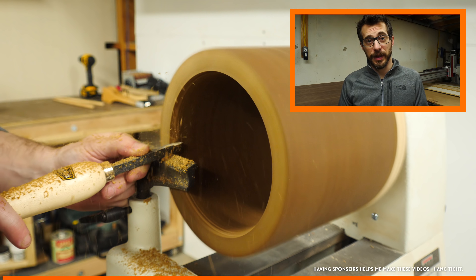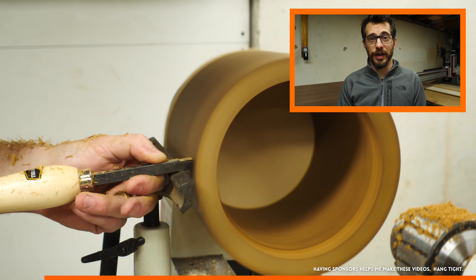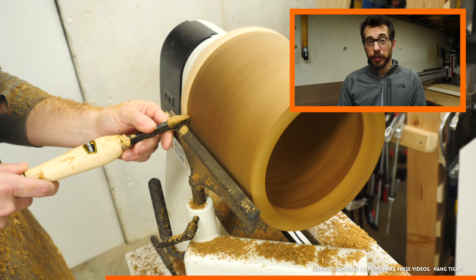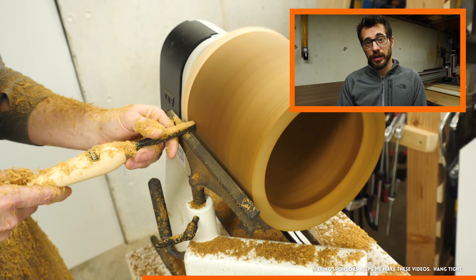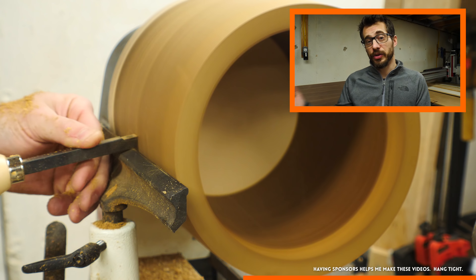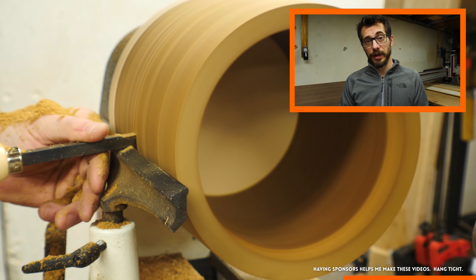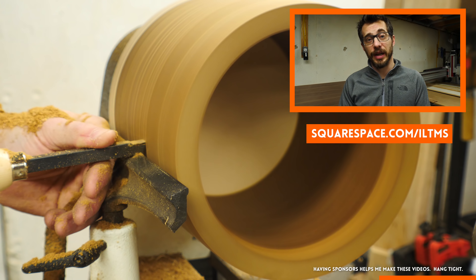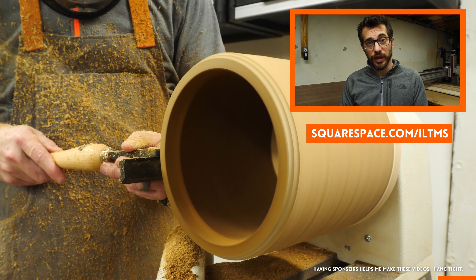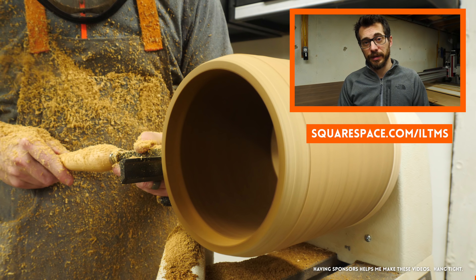This video is sponsored by Squarespace. Whether you want to start an online store, launch a podcast, or maybe start a blog to show off what you do, Squarespace is an awesome way to get up and running very quickly. You don't have to know how to do any programming — there's nothing to install or upgrade. You start with one of their beautiful templates and then customize the site from there. If you've already got a domain you can transfer it over, or you can get one through Squarespace. Try the service for free by going to squarespace.com/ILTMS. Once you're ready to launch, use the code ILTMS to get 10% off your first purchase. It's an awesome service and a great way to build a site — thanks Squarespace.